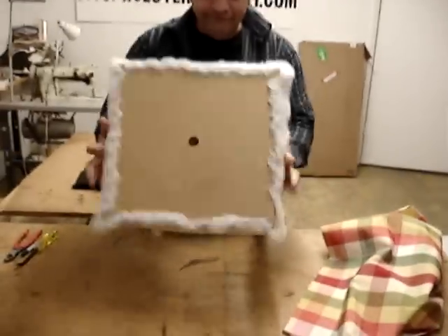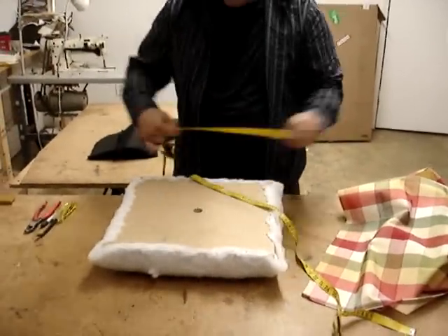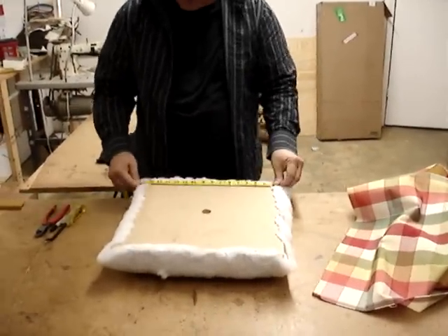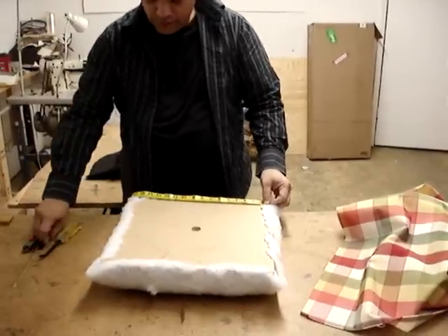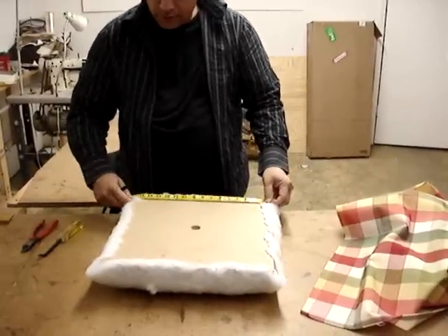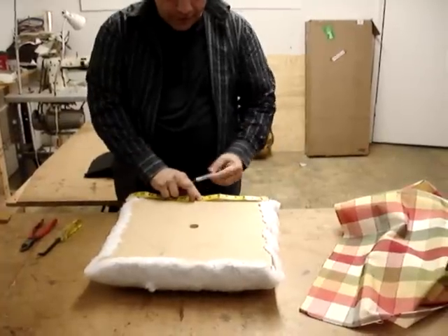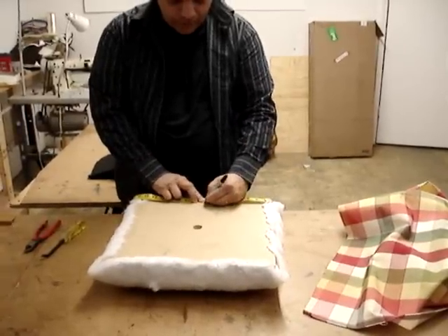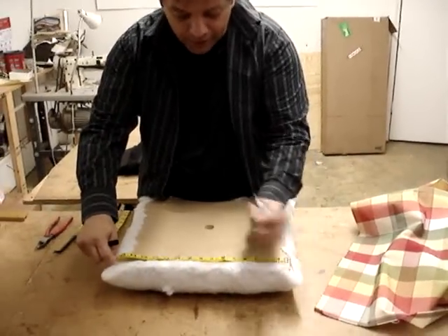Okay, step one. Turn your seat upside down. You want to find your center and keep your line straight — your center from front to back. My center on here is at 8 inches. And since this is a square piece of wood, my center on the back is also going to be at 8 inches.